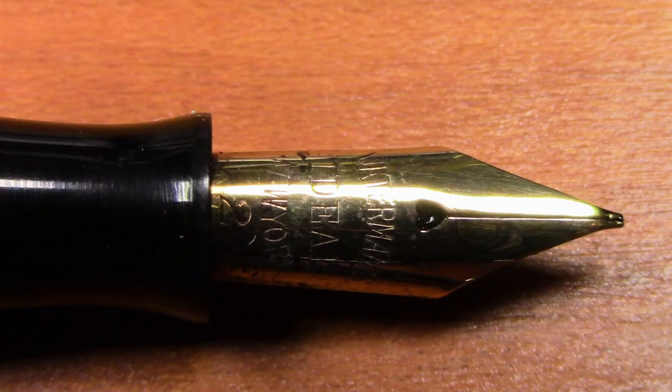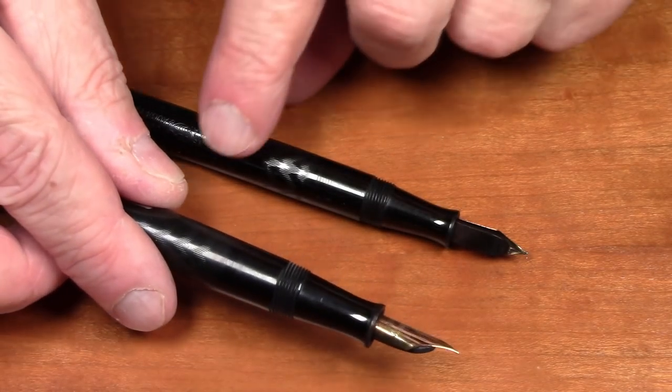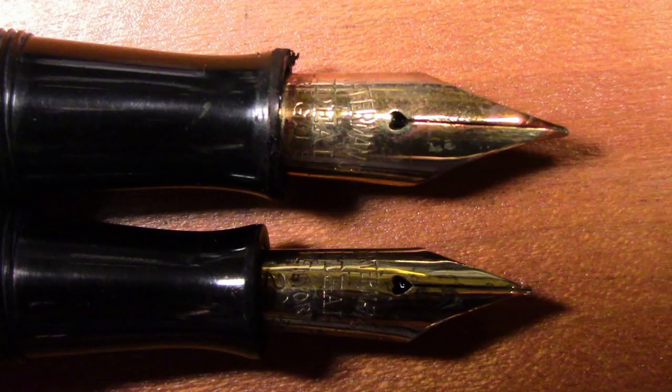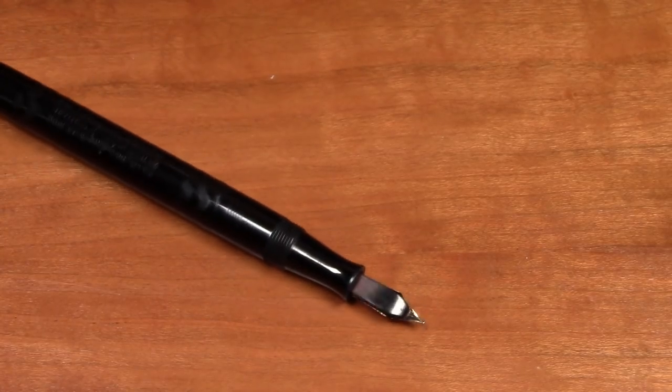For comparison, I have another Waterman pen from around the same era — this is a model 55, which has a number 5 sized Waterman nib. That's the difference between a number 2 sized and a number 5 sized Waterman nib of that era.